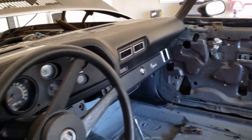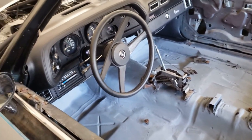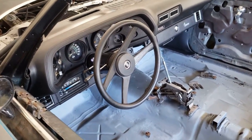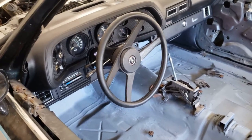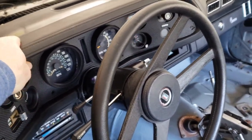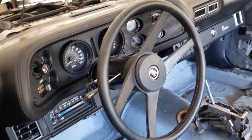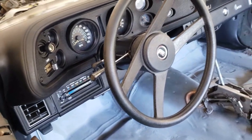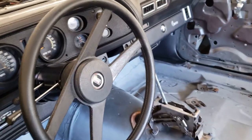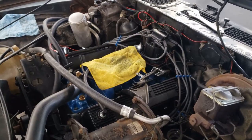Sorry, got distracted by a notification for Lunar Outlaws Garage on Facebook — go check that out, pretty cool page. Anyways, I just don't like the way that fits, but I'm gonna have to live with it. It fought me every single step of the way, so it is what it is — I'm not taking it back out.